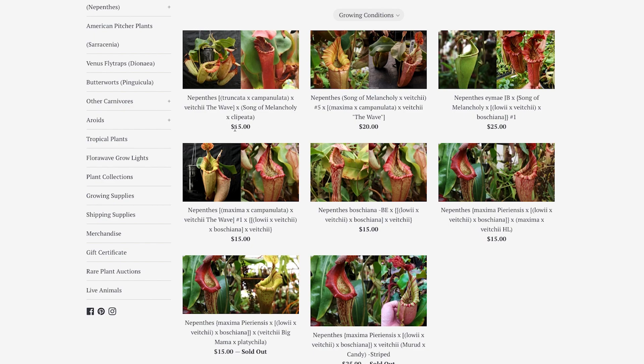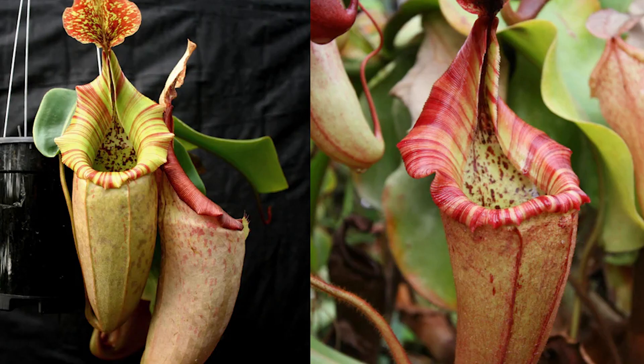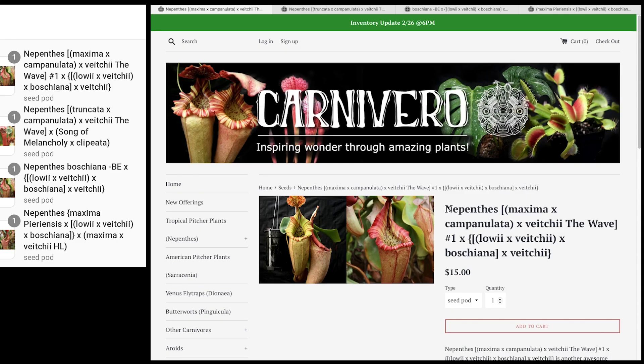There are a few that are interesting, ranging from $15 to $25, so it's not that expensive, especially since they are some potentially nice hybrids. Those are the crosses I will get. The first plant has a lot of nice stripes — it's a complex hybrid with Maxima, Campanulata, Vichii, Loeii, and Borsiana.